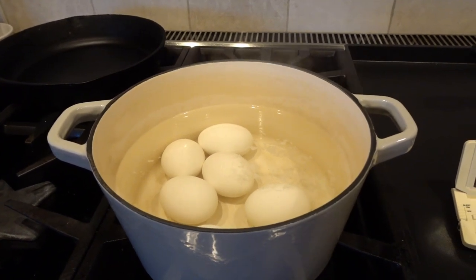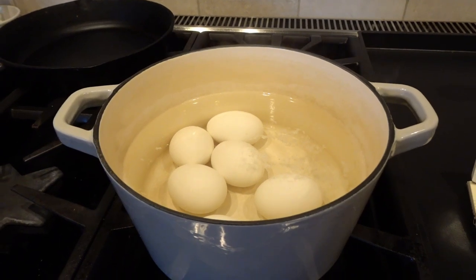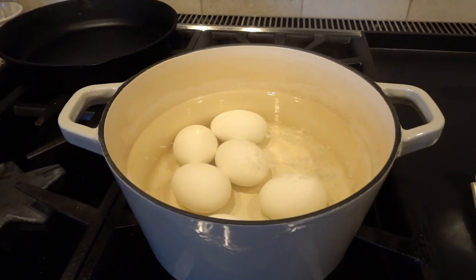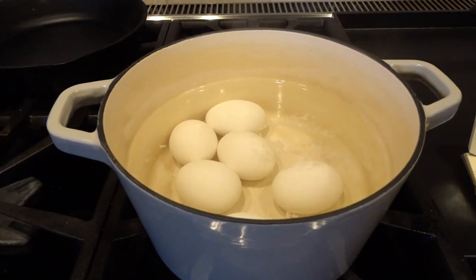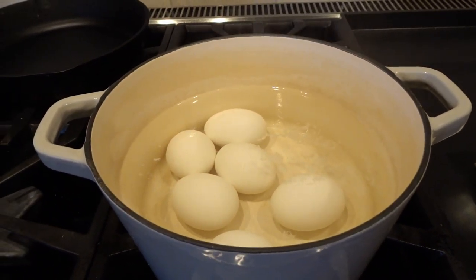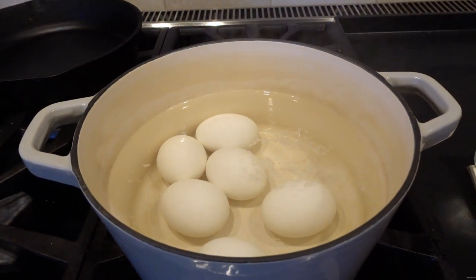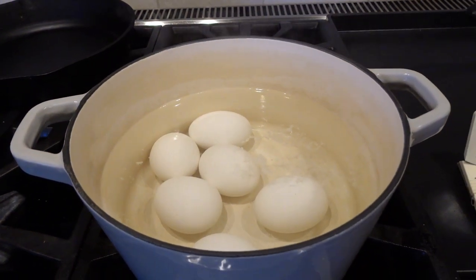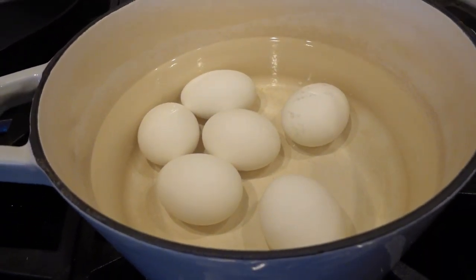After the 15-minute bath with no heat, we're going to move the eggs to a bowl with cold water and ice. That's going to allow the eggs to cool down. While the eggs are hot they've expanded inside the shell; once they cool down they'll deflate somewhat and it'll make it easier to de-shell them.